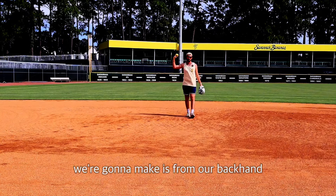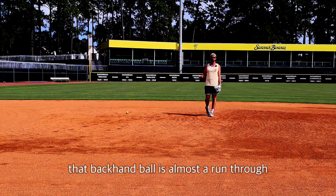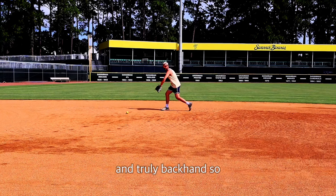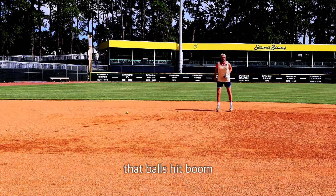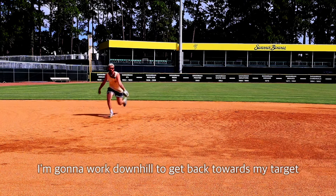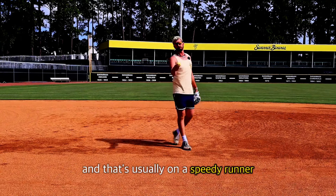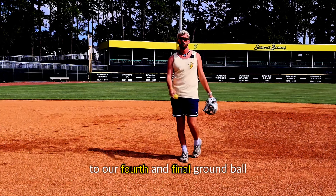The farthest throw we're going to make is from our backhand. The third way to field that backhand ball is almost a run-through. That ball's hit to our backhand and I don't think I have enough time to wait on it and truly backhand, so I'm going to try to turn my shoulders towards home plate. I'm going to get outside and now I'm going to work downhill to get back towards my target. That ball's going to come out over top and that's usually on a speedy runner, which brings us to our fourth and final ground ball: the slow roller.